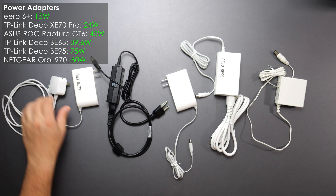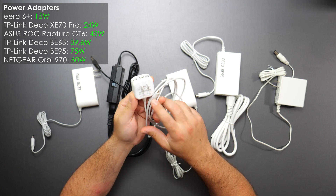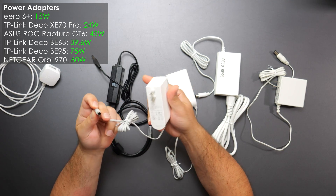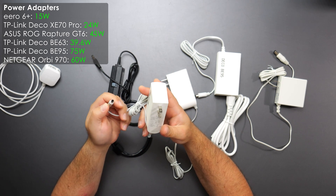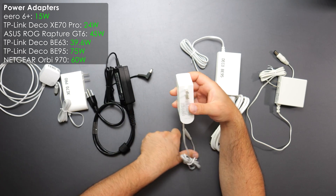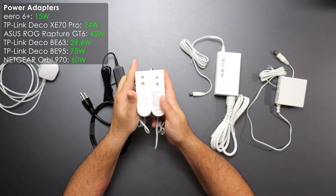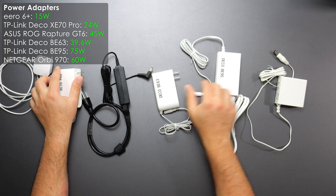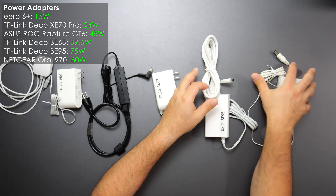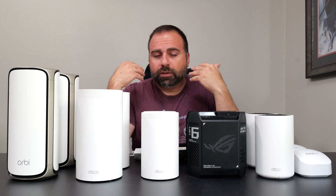Looking at power consumption: the Eero 6 Plus uses the least at 15 watts and is USB-C powered. The XT70 Pro uses 24 watts, the ASUS GT6 uses 45 watts, the Deco BE63 uses 39.6 watts, the Deco BE95 uses the most at 75 watts, and the Orbi 970 uses 60 watts.